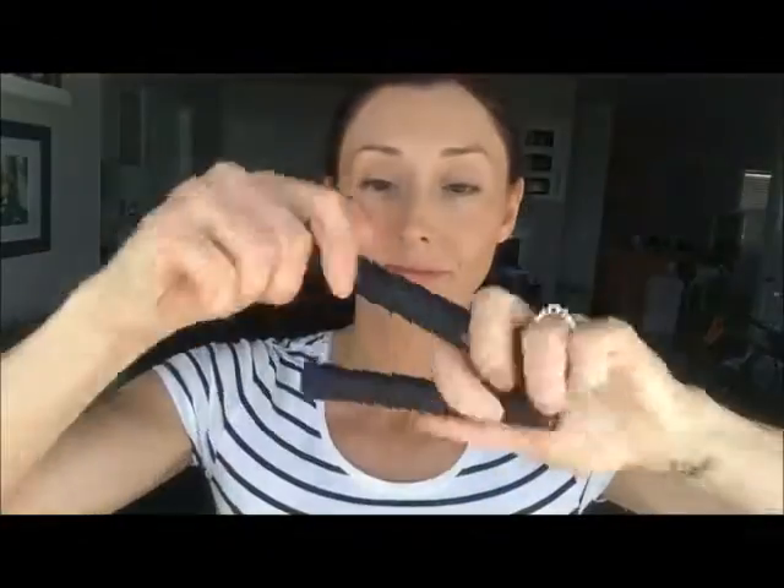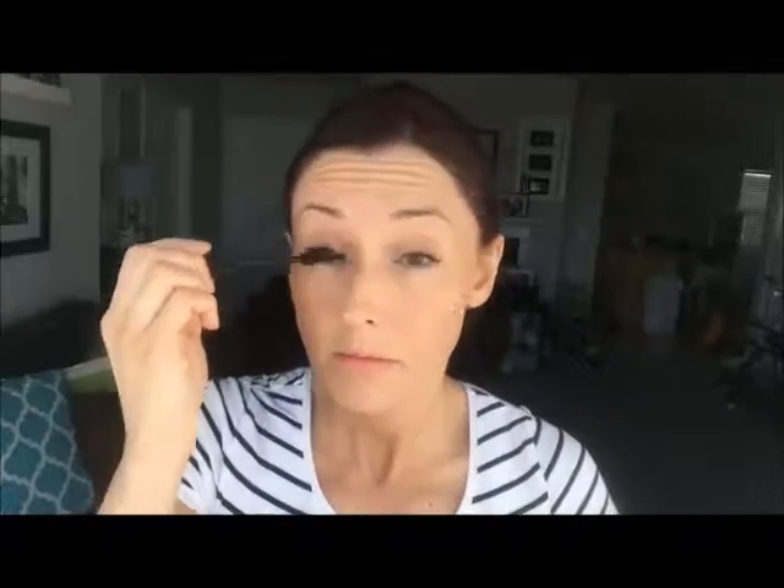This is the 3D mascara, also by Younique. You can apply just the gel by itself if you're in a big hurry, or you can apply the gel, fibers, and gel as it's meant to go — it comes in a set. I'm going with gel, fibers, and gel today. Applying a little mascara goes a long way, mama — it opens those eyes up and makes you look more awake and less like the tired mama you are.